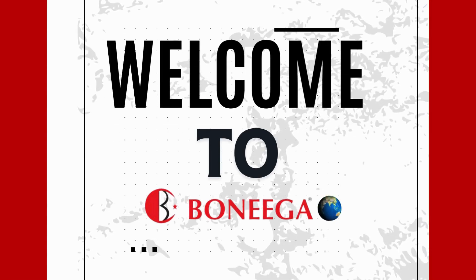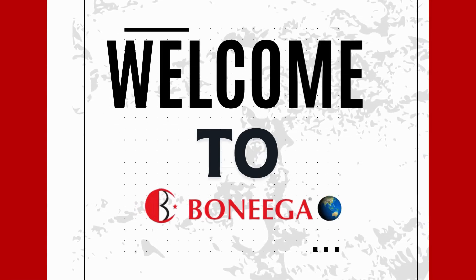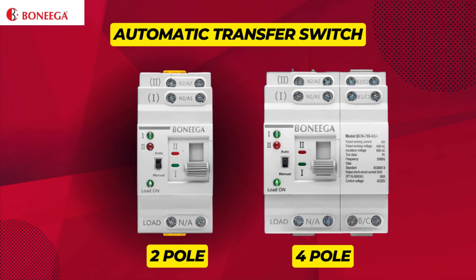Welcome to Boniga World, the rising innovation towards an advanced and fast future. In this video we will show you the working of the Boniga Automatic Transfer Switch, also known as ATS.